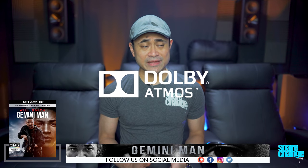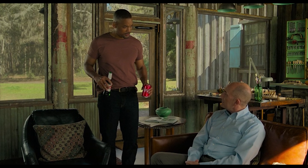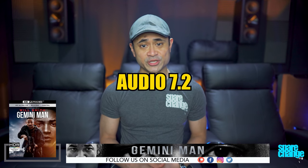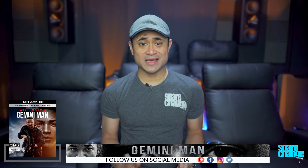Audio is in Dolby Atmos, and I thought this was a pretty average affair. Atmos height effects were sparingly used. There is a cool effect in Chapter 3 when young Will's voice is heard overhead and in the back speakers when he's underwater, and there's some good outdoor ambiance from birds and crickets chirping in Chapter 1. Otherwise, I didn't take note of anything else that really drew my attention. Bass response had some good low-end from explosions and gunfire, and the soundstage I thought was mediocre as well. Dialogue was fine without any issues. For audio, I'm gonna go with a 7.2.